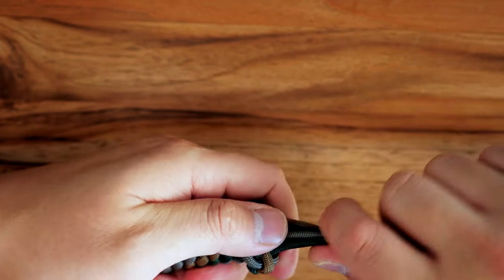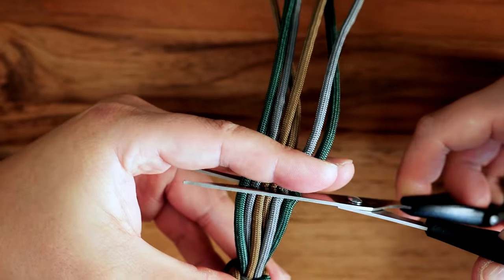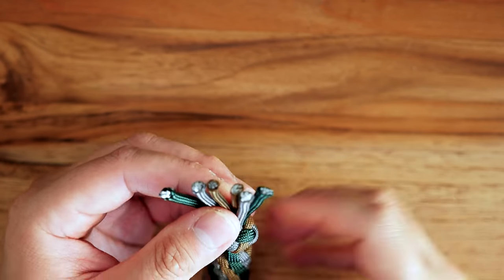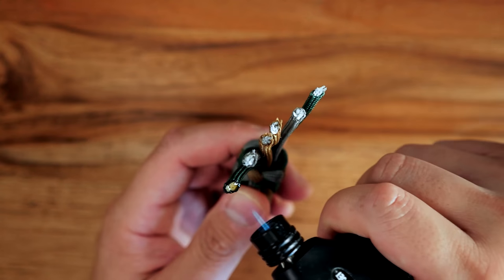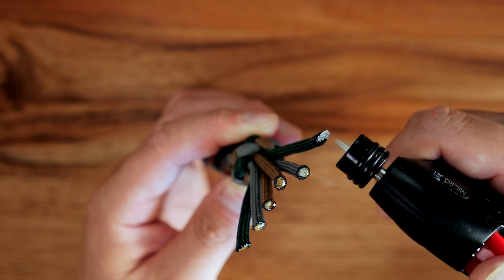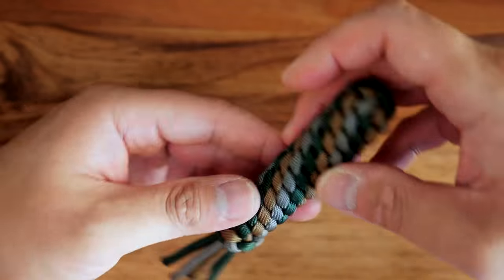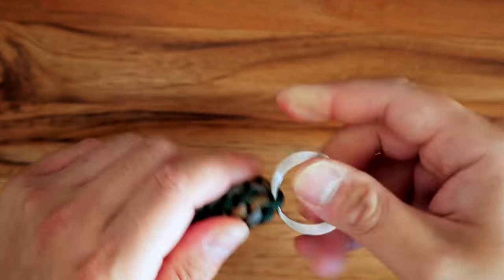From here, we're just going to cinch up this knot nice and tightly. Now I'm going to clip off the excess paracord — I'm not going to cut the tail ends too short before I melt them, because if you leave them a little bit longer you can undo and redo this last end knot in case you need to get access to your emergency stash, and you can always retie it afterwards. Last but not least, I'm going to attach a split ring to the very top loop.